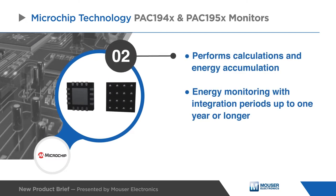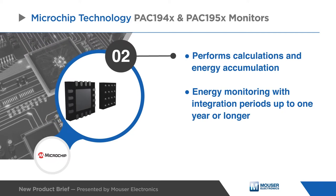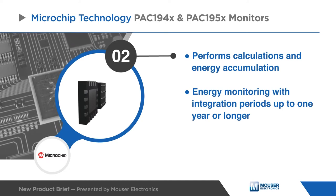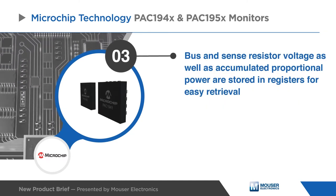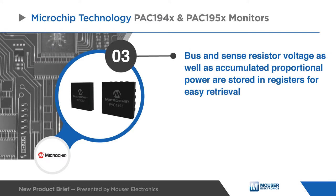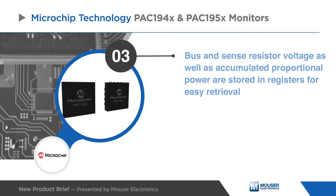Digital circuitry performs power calculations and energy accumulation. This enables energy monitoring with integration periods up to one year or longer. Bus voltage, sense resistor voltage, and accumulated proportional power are stored in registers for retrieval by the system host or embedded controller.